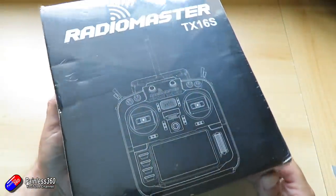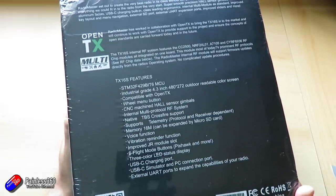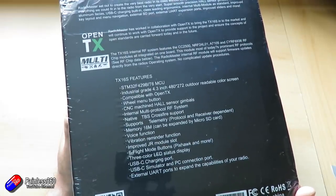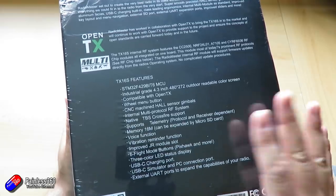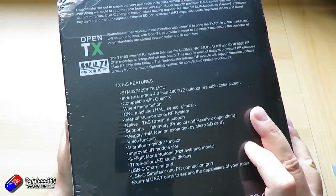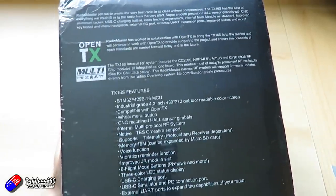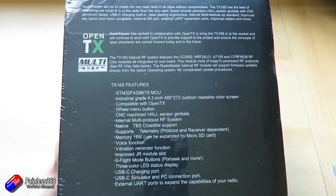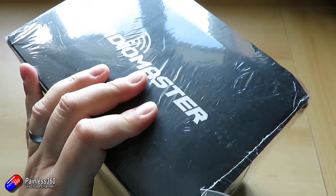This is how the box arrives. All of the features are listed here — you could pause the video and just read it. It has an awful lot of the stuff the latest generation T16s have, but also a lot of extra stuff: OpenTX support, the multi-protocol module installed, running the latest version of the software. That's quite a big deal — I'll show you why in a minute. Let's get into the box.